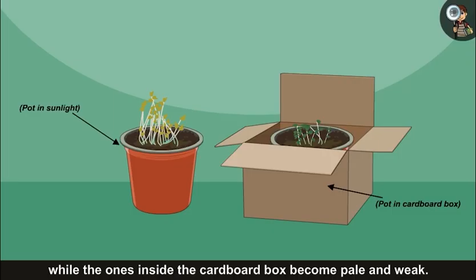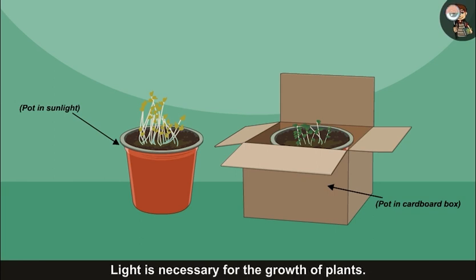It is observed that the seeds exposed to light grow into healthy seedlings, while the ones inside the cardboard box become pale and weak. This shows that light is necessary for the growth of plants.